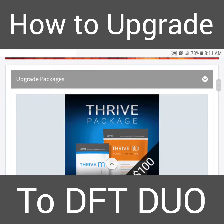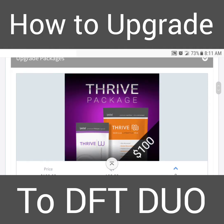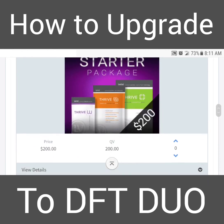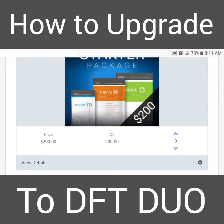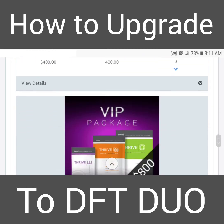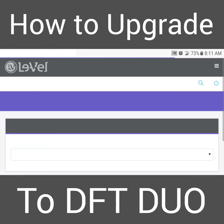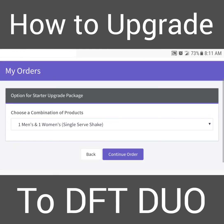The first package is not going to work because it doesn't already have DFT in it. Go to the second package — for example — click the one that has DFT in it, click the plus arrow, scroll down to the bottom, and click 'Continue Order'. The default package does not include DFT — it's one package of men's capsules, one package of ladies capsules, and two vanilla lifestyle mix.